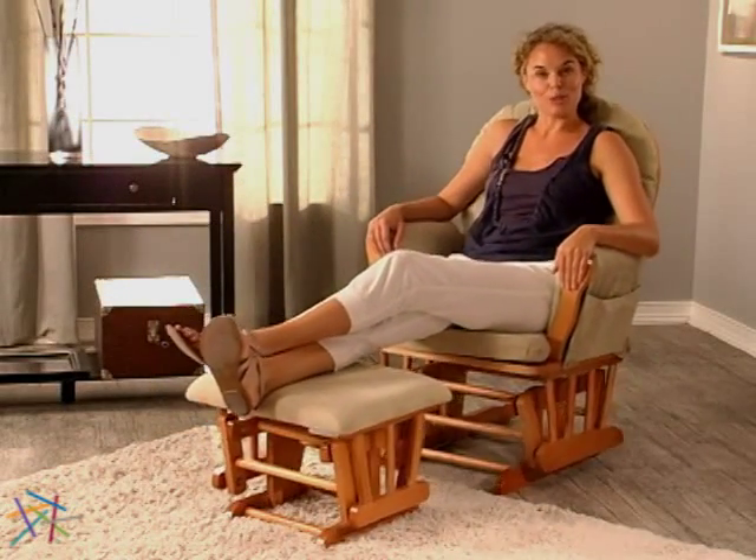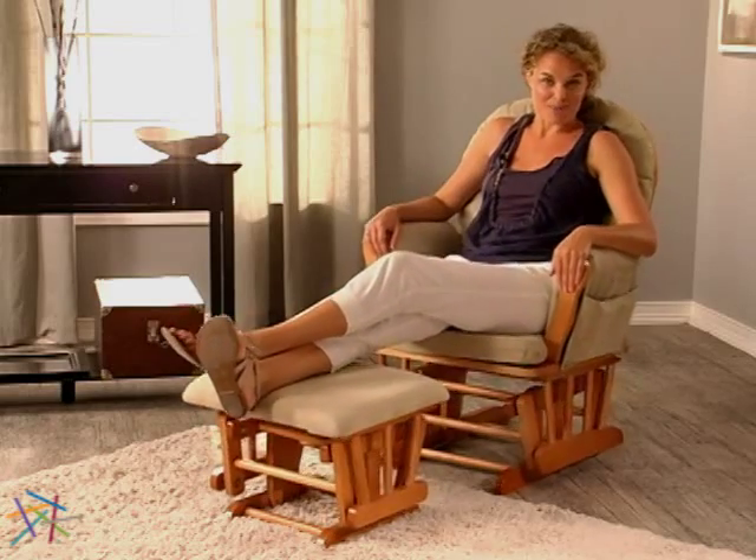Thanks for taking the time to learn more about the Bow Bag Glider Rocker and Ottoman Set.